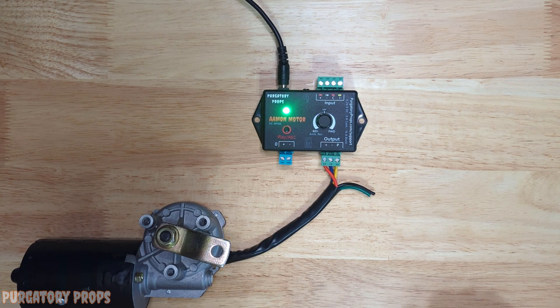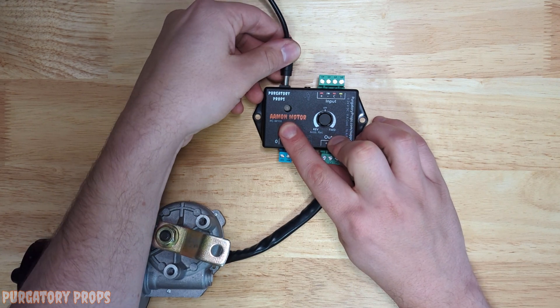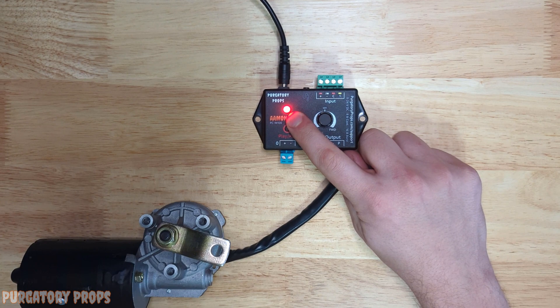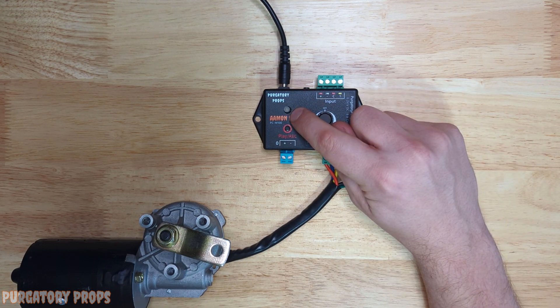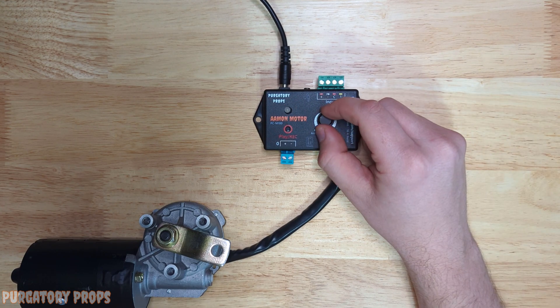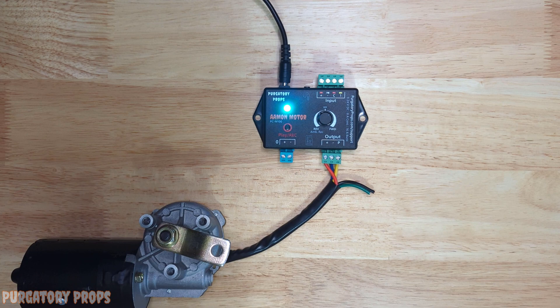The Amon motor has many configuration options you can set using the configuration menus. To get into that, turn off the controller, press and hold play record, and plug in. When the light turns red, you can go ahead and release. You'll see the light flashing, and that light will change color or how many times it's flashing based on the knob position. Right now it's only flashing one time in red. If we change it, we get three flashes. As you change the knob, you get different flashes and then different color flashes — those represent different options in the menu. You can select that option by pressing play record. The user manual lists all the different modes the Amon motor has to offer, along with the number of flashes and color to navigate the menu.